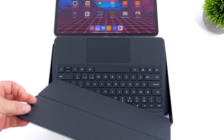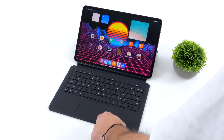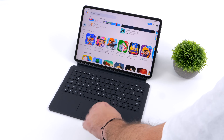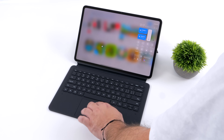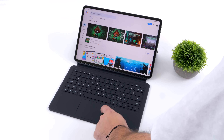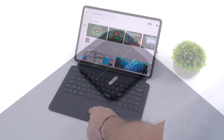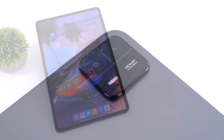Xiaomi also makes a magnetic keyboard case, which will come in really handy for using this larger screen tablet. Once it's set up, it looks something like this — it supports multi-touch gestures with the included trackpad and connects over the three pogo pins on the bottom of the Pad 6 Max. I'm not a huge fan of using cameras on tablets, but there is a 50MP camera around back and a 20MP selfie camera up front.